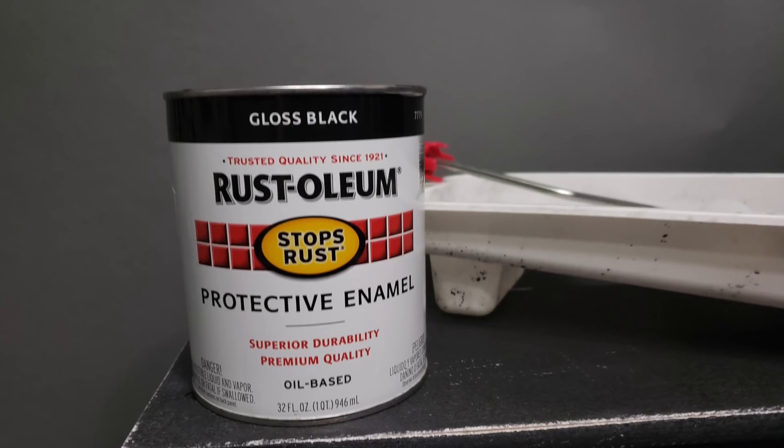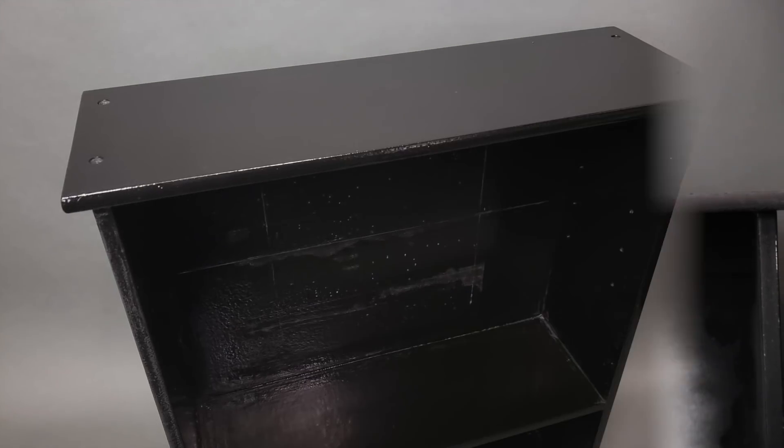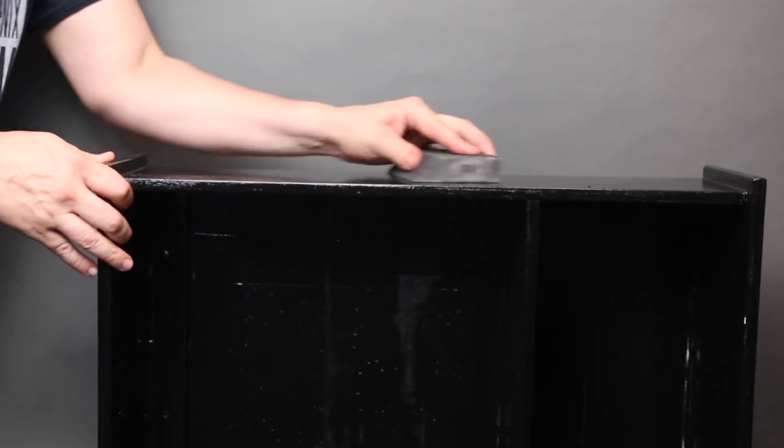Next, I painted all of the wooden parts with Rust-Oleum Gloss Black Protective Enamel. And when it was done, it looked something like this. With a sandpaper block, I then began to sand away the paint, which gives it this old, weathered, and distressed appearance.